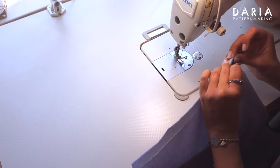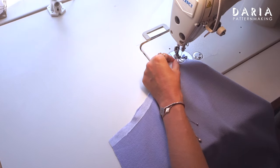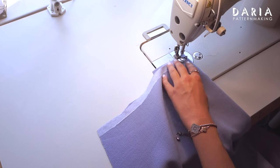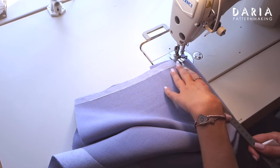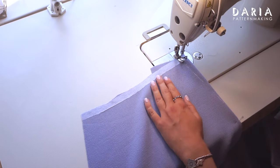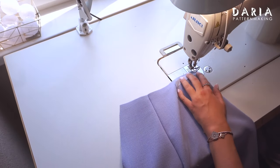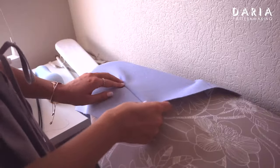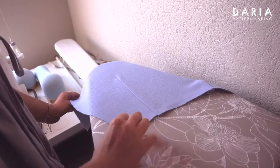Using the markings indicated on the pattern and matching the notches, pin and sew the darts on the back piece. Here is a small tip to sew the darts: begin by aligning the notches and starting to sew the dart, then insert a pin next to the dart point and fold the dart straight. Take a piece of chalk and draw a line from the notches to the dart point and sew along this marked line to complete the dart. Press the darts towards the center back, making circular motions with steam around the dart point while pressing — this technique helps to create a nicely shaped dart.